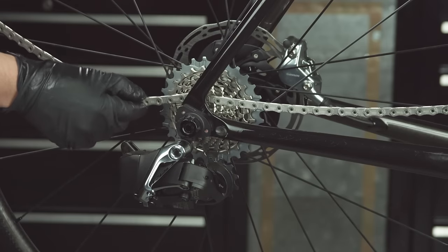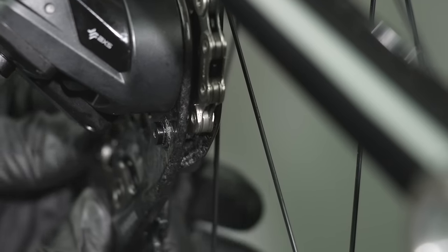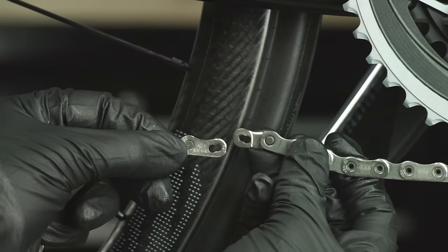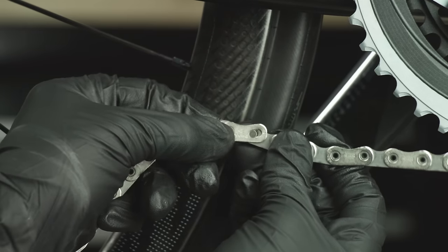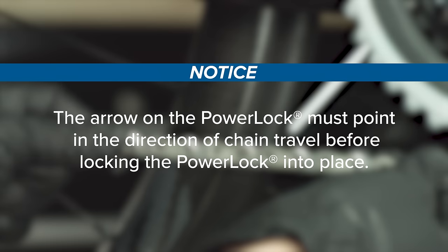Move the chain to the smallest cog and route the chain through the rear derailleur pulleys and above the tab in the cage. Pull each end of the chain together and install the power lock. The arrow on the power lock must point in the direction of chain travel before locking the power lock into place.